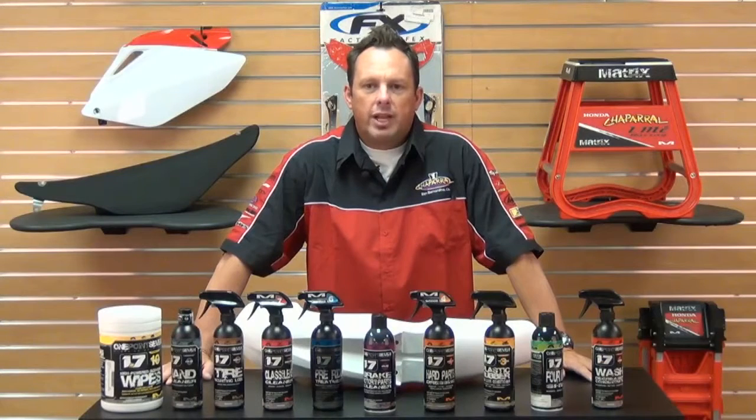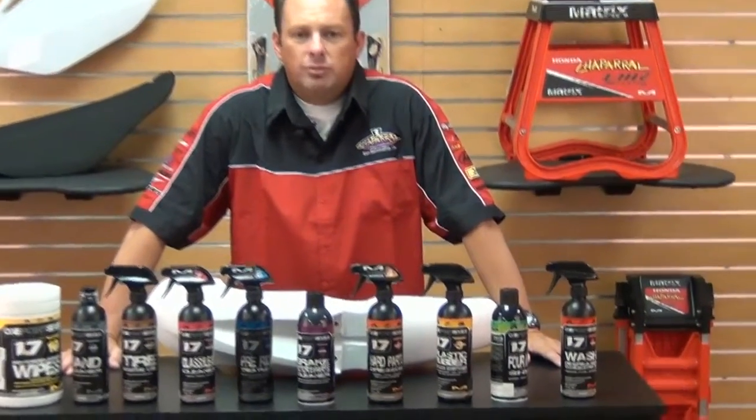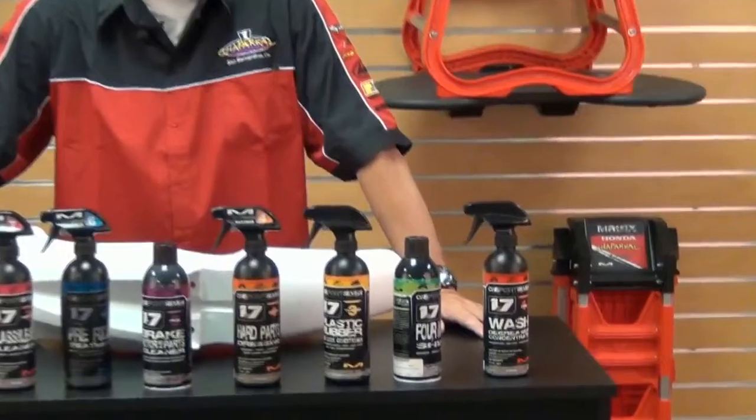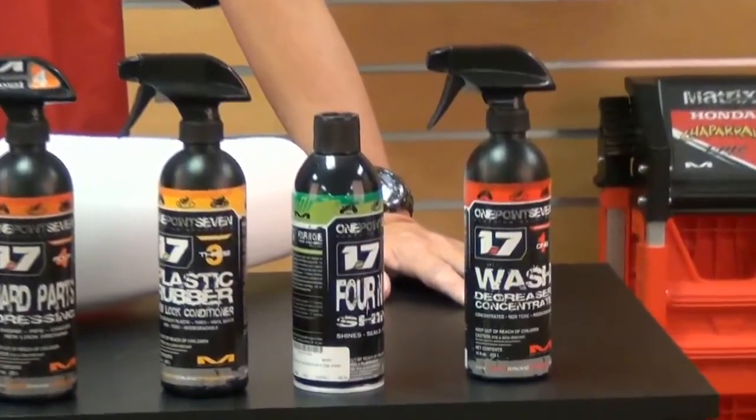1.7 created these products with the help of some of the top mechanics and racers in motorsports. These cleaning supplies are biodegradable, non-toxic, and a formula that contains no harmful chemicals. These products will not harm your bike's finish or graphics.